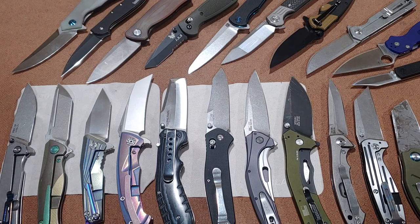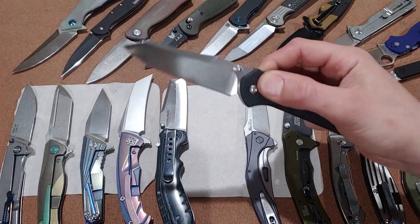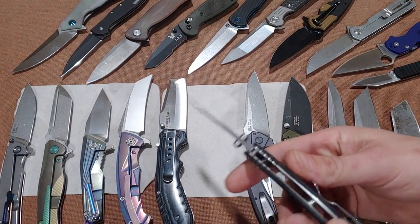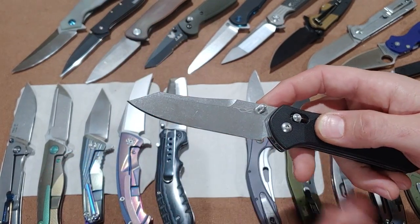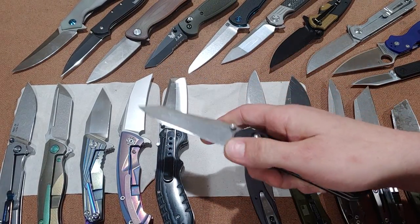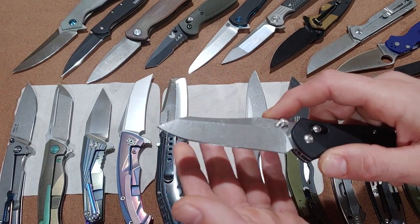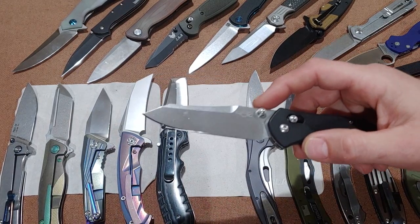Let's move on to the spade point, also known as the reverse tanto. A lot of people call this the reverse tanto, but it is actually a spade point. This is the Ganso F756, and the Benchmade 940 has the exact same blade shape in a different size. It was originally made for spaying animals because they wanted a knife that was not going to stab or penetrate the legs or belly of the animal.